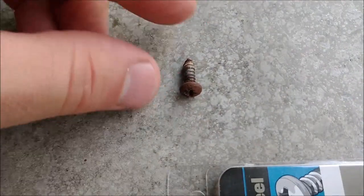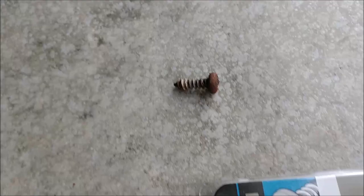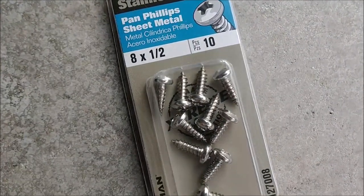I have one out here already. Here it is — slight corrosion on it, and it was a little hard to get out, but I managed. This is what I picked up at Lowe's: these stainless steel sheet metal screws.